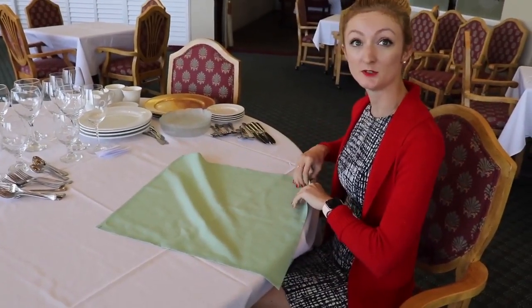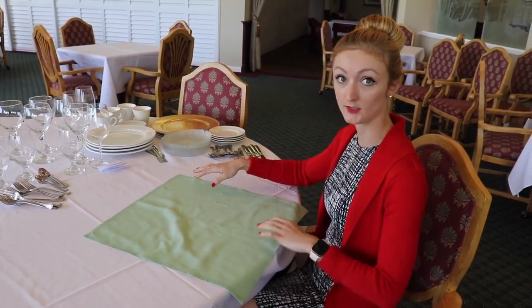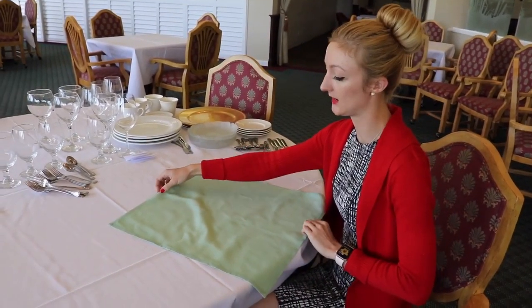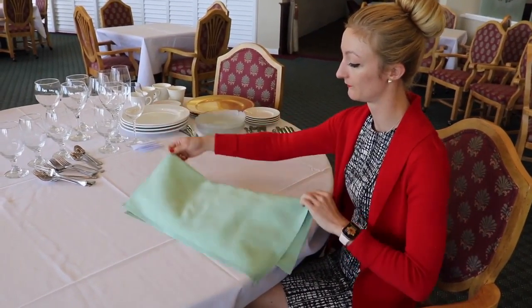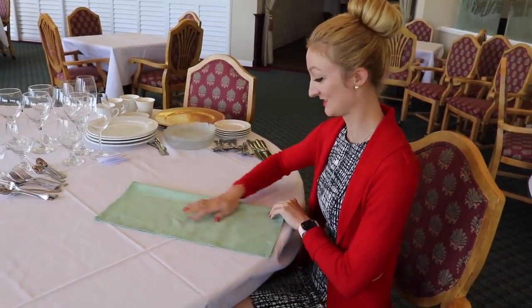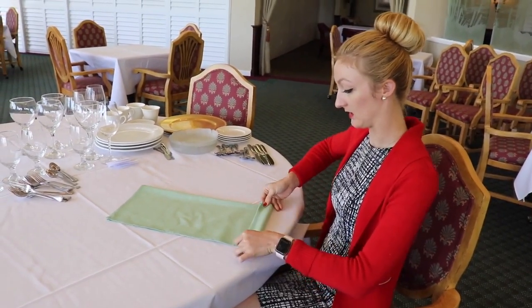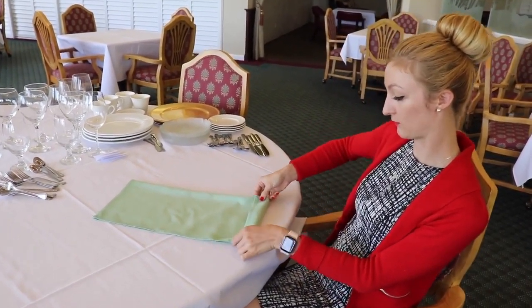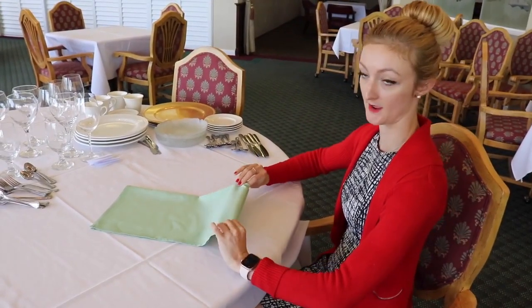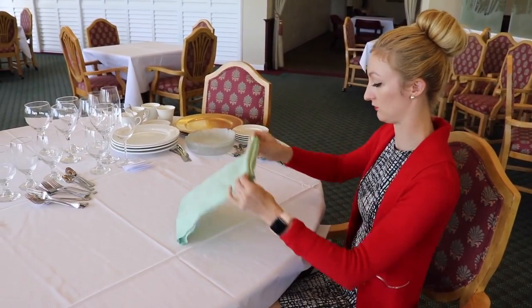This week we're going to be doing a fan fold. You're going to start with your napkin laid out, fold it in half, line up the corners, flatten the creases, and then you're going to fold it forward and back until you almost reach the end.